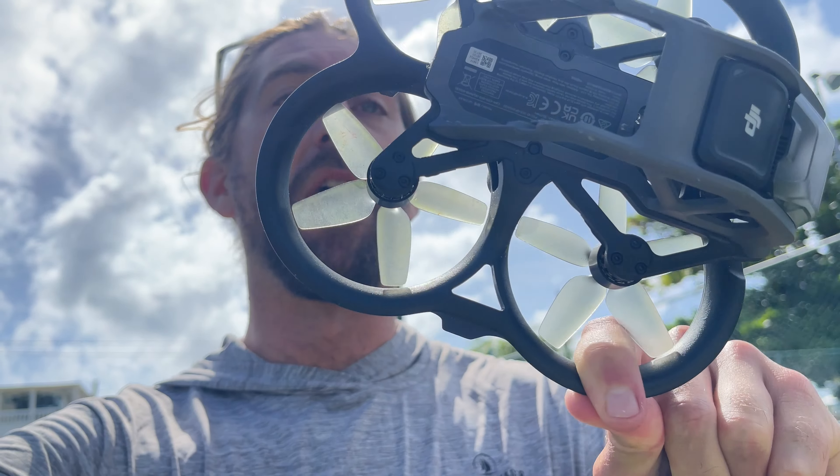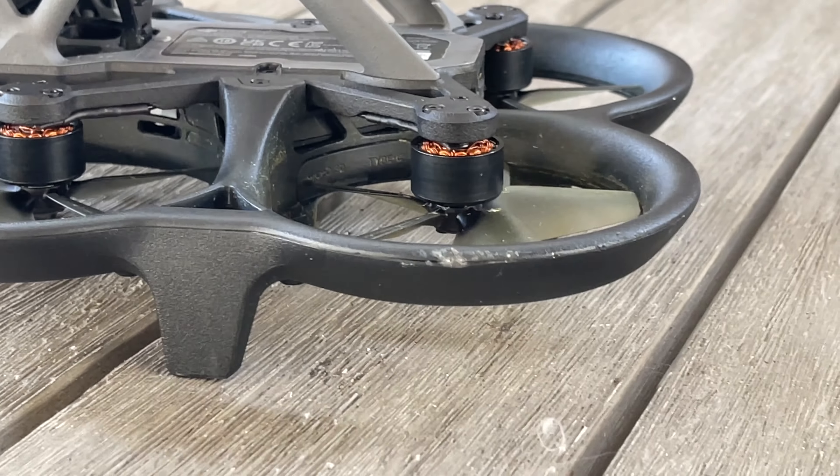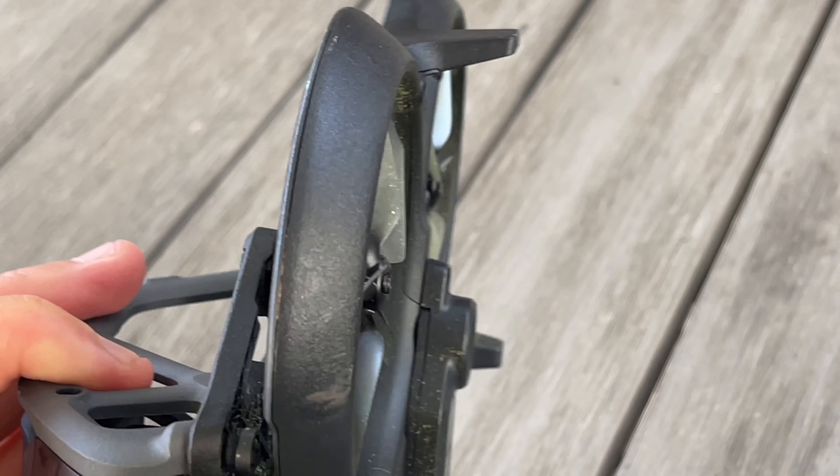I've dug this thing into the dirt so many times, and recently flew it into a tree and had it land from about 12 feet onto concrete — and it still survived. There are definitely some marks on the frame of the Avada, it's scuffed up and not as pretty as it once was, a bit worse for wear, but it survived some crazy crashes already.